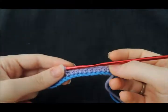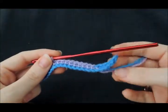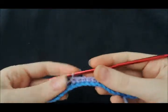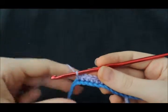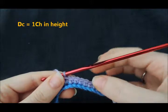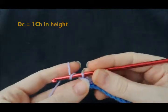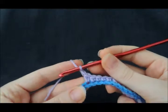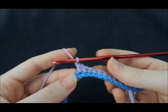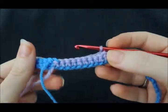I've done a few more double crochets in my purple and I'm about to turn now. We'll learn how to turn and how to work back down our rows. We remember how our double crochet is equal to one chain in height, so we're going to chain one and then turn our work. When it says 'turn work,' basically all that means is to flip our work over.